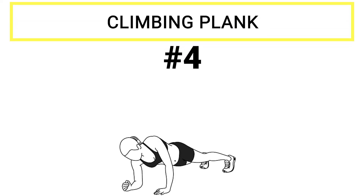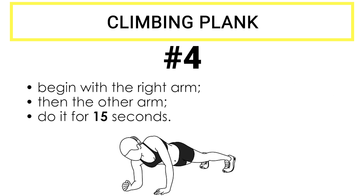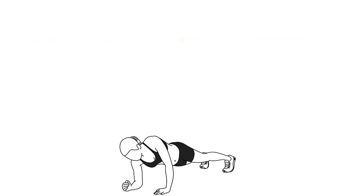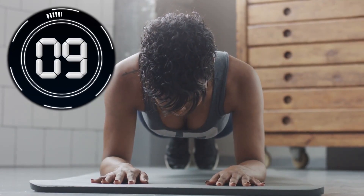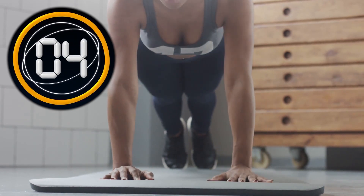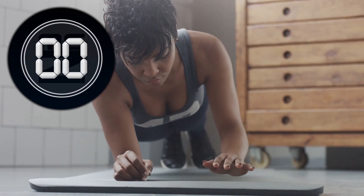Exercise number four: climbing planks. This is going to be our last workout for abs. Stay in the very same starting position as the planks on your elbows. Start by going from the elbow plank position to the original plank position and backwards. Begin with the right arm, then the other arm. We're going to do this for 15 seconds. Take it easy — it's essential that you do it right. Let's kick it off. 3, 2, 1. You did it.